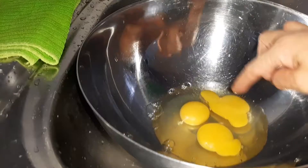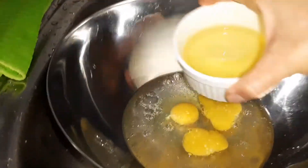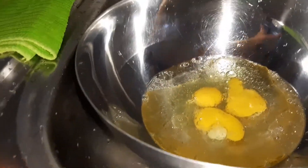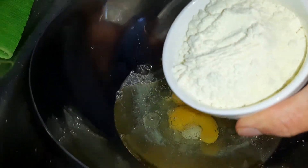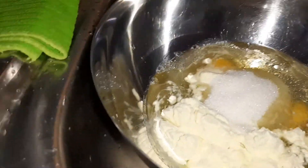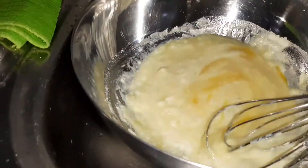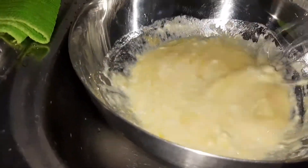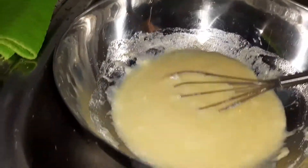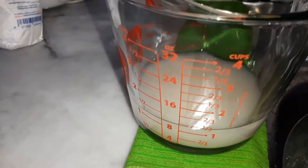Here in the bowl I already put the three eggs, then you will add the one cup of water, the one cup of cooking oil, salt, the powdered milk, and the sugar. You will mix that, then set aside because we are still waiting for the dry yeast and the water to dissolve for 30 minutes.